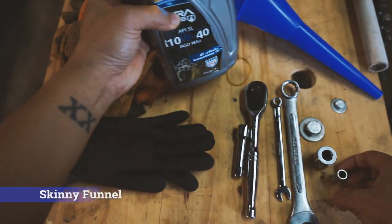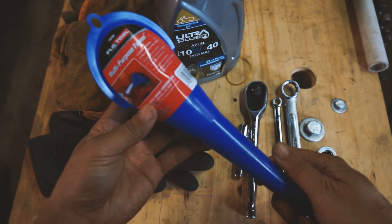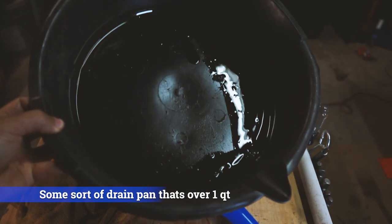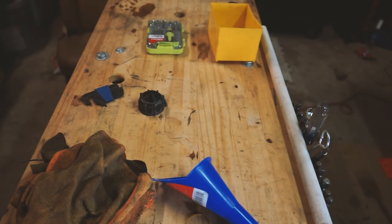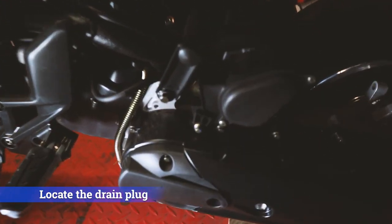You're also going to need a funnel so that you can pour the oil into the fill port on the bike, and a container to put the old oil in. I had to buy a new blue funnel because I finally lost my old one right when I wanted to make this video — which seems to always be the case. So the first thing you need to do is locate the drain plug.